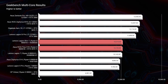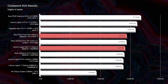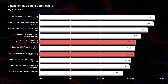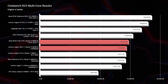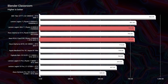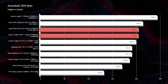Moving on to Cinebench R20, the X16 pulls ahead by just a little bit. In Cinebench R23 single-core, the Slim 7 swings up to take the lead, but in multi-core the X16 trades places — they're really just going back and forth, neck and neck, very close in comparison. Heading into the Blender classroom render, either laptop will serve you well; they're only a few points apart. In Autodesk 3ds Max, Autodesk Maya, and PTC Creo, they're once again neck and neck.